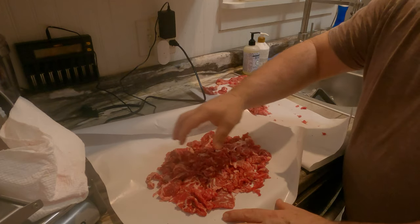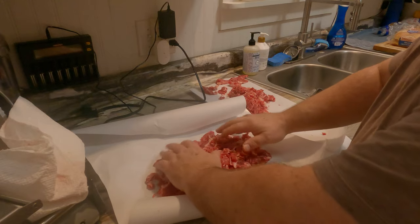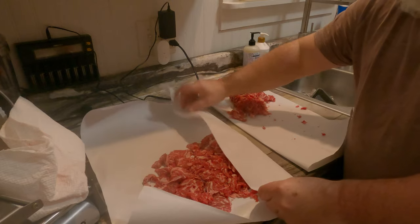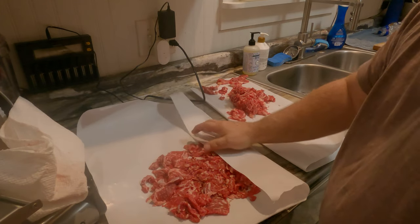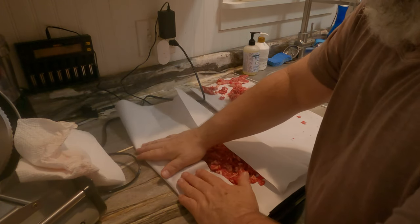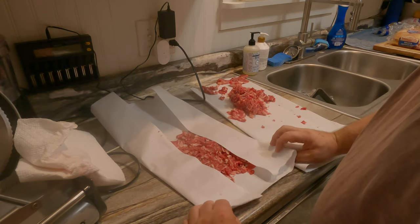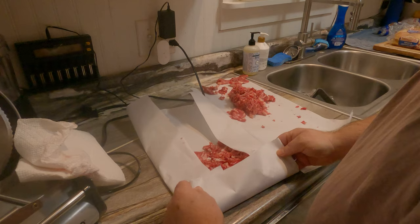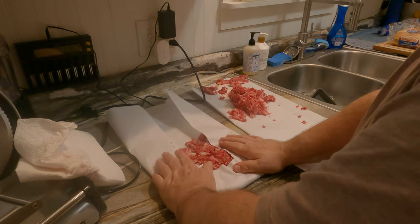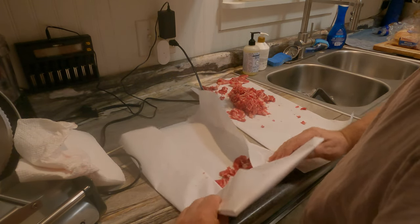This should be plenty for four sandwiches. We have two young adults and two teenagers in the house, so four sandwiches is about right for our family.